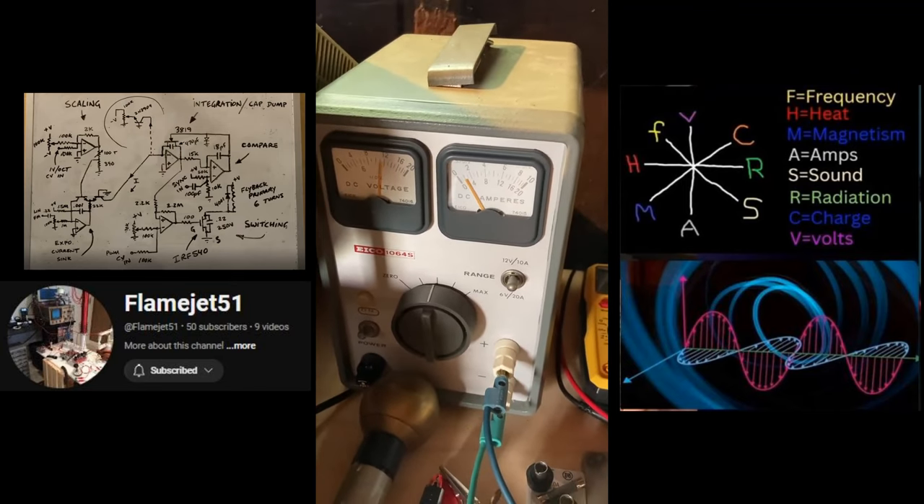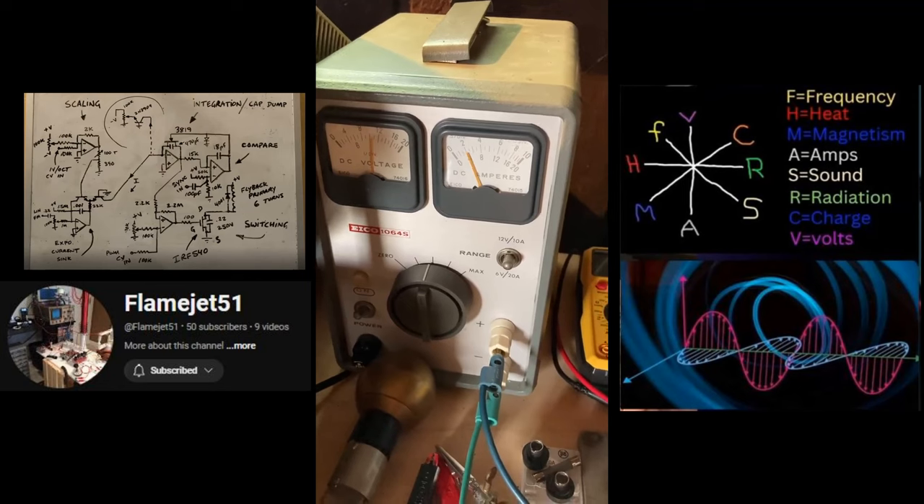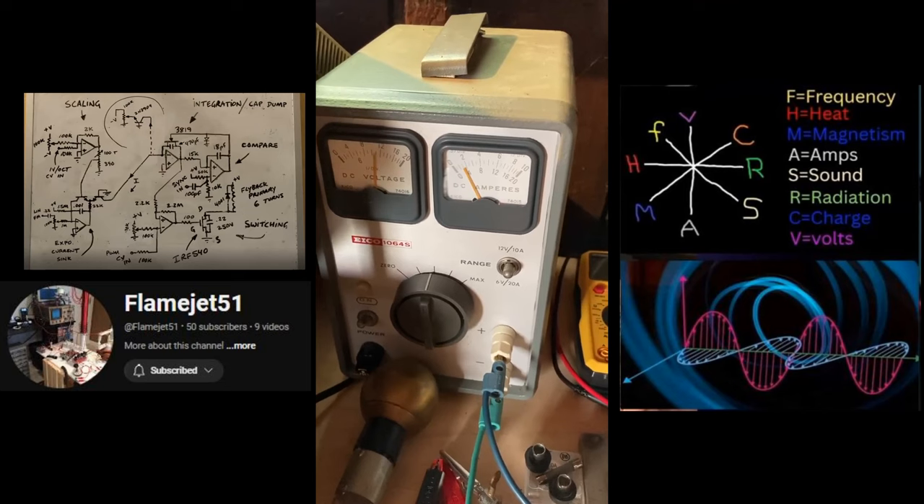It's an inversion. We'll go the other way — notice the amps are rising, voltage is dropping. There's your duty cycle action. I haven't adjusted the voltage at all.